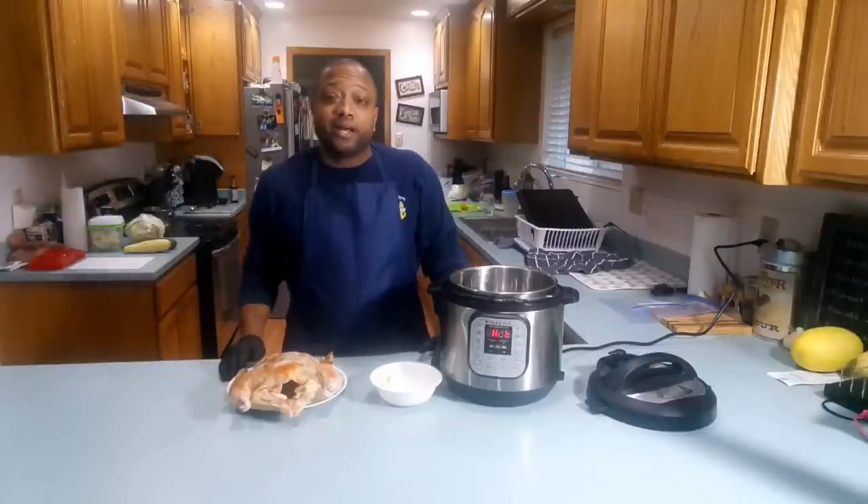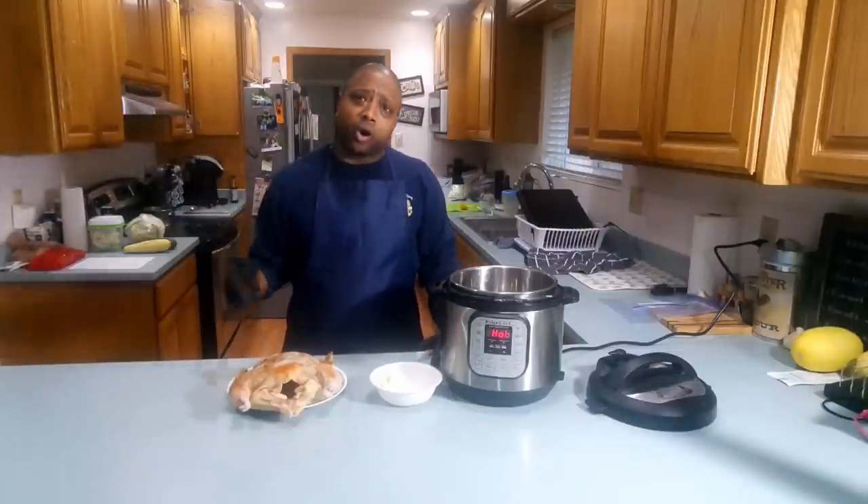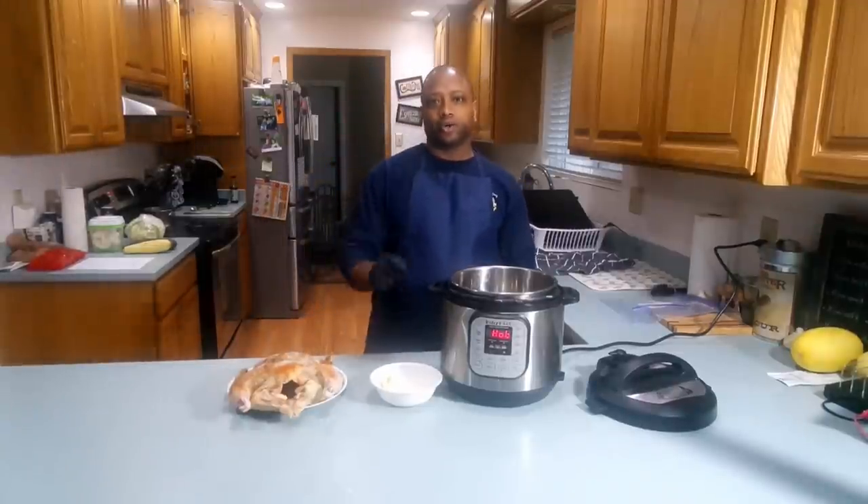Hey, what's going on? Coming up, we are going to cook a whole chicken in the Instapot. That's right folks, a whole chicken. Don't go anywhere.